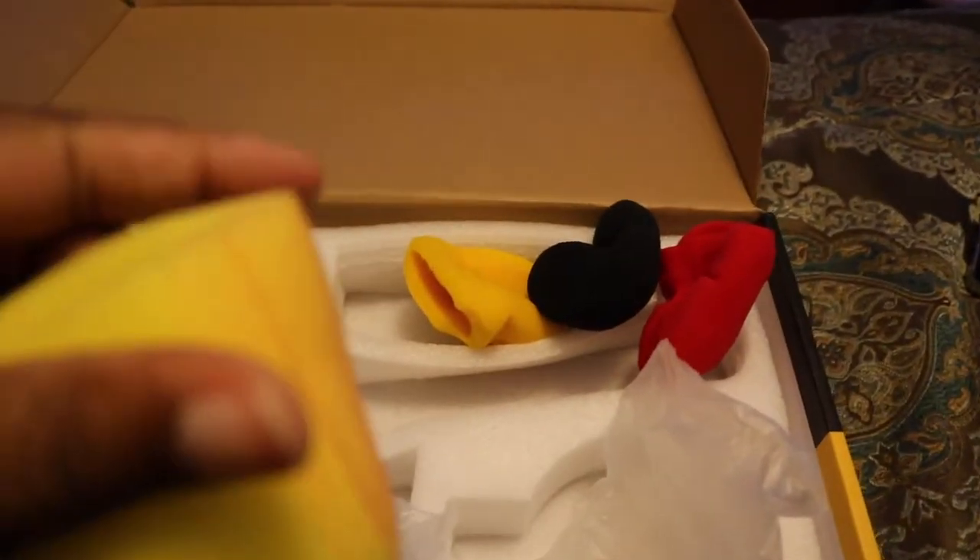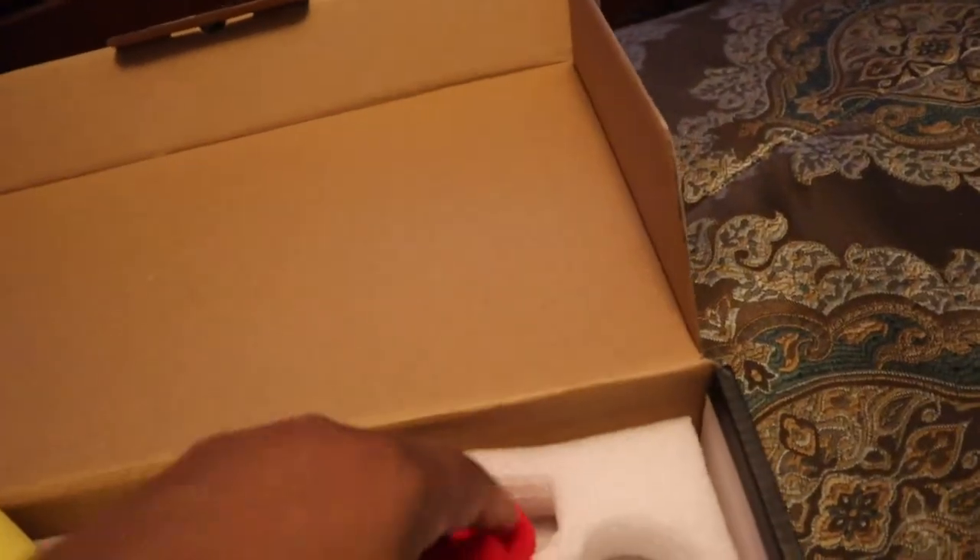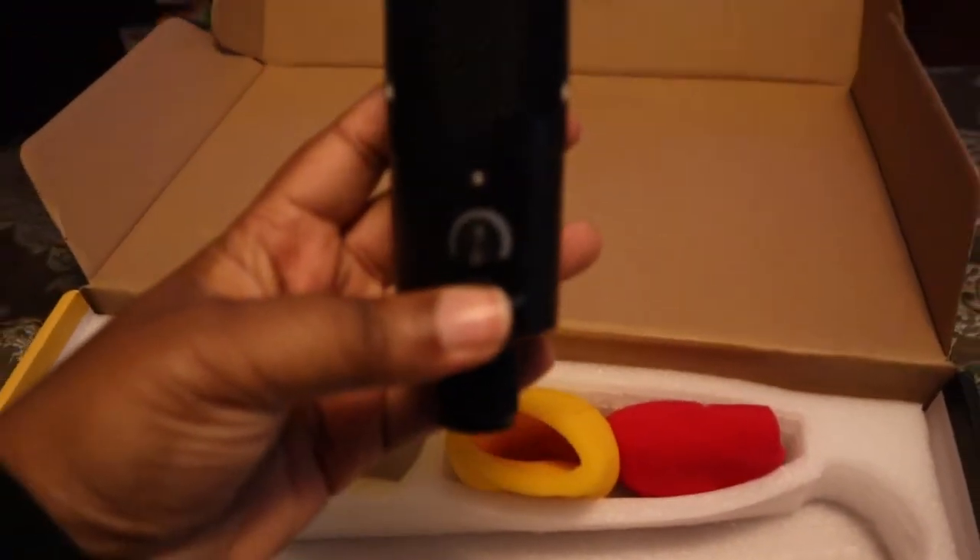Looks like these are different. Ooh, this doesn't look good, does it? These are covers for the microphone, it looks like. They just kind of scrunched these up in this box. And here is the actual mic.